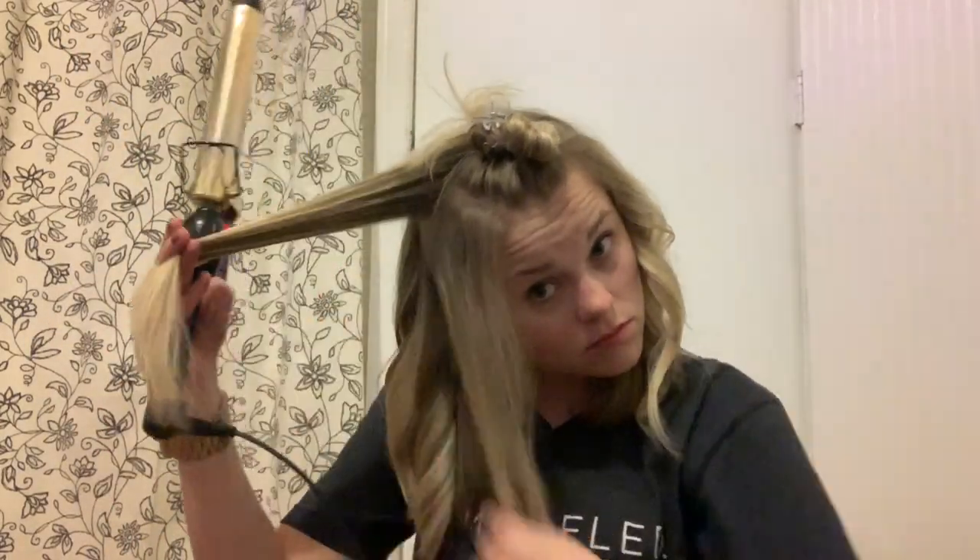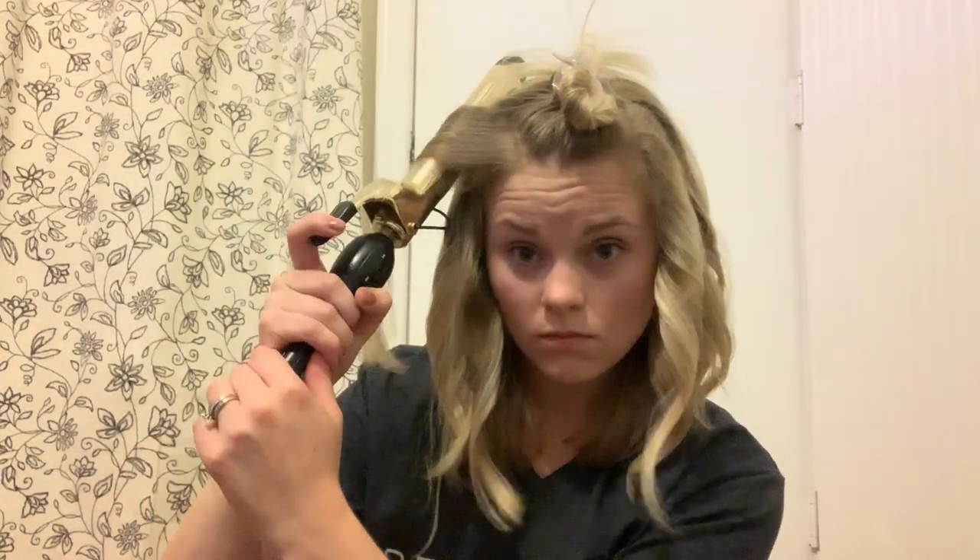I forgot to mention — you always want to turn the curls away from your face. Some people do alternate their curls back and forth, so if you curl your first piece one way, on the second piece you curl it the other way. But always the pieces around your face, you want to curl back. On that section I probably could have started it a little closer to my root.